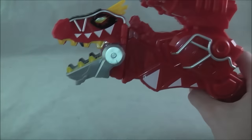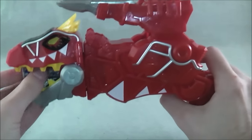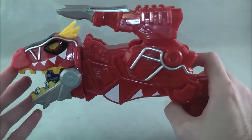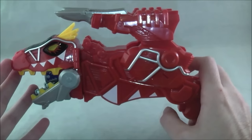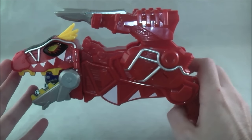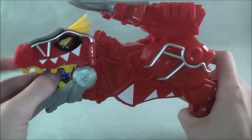Now we can put the Stego charger in. It will also read it with the same Dino Charge Morpher voice. There's no standby noise or anything.